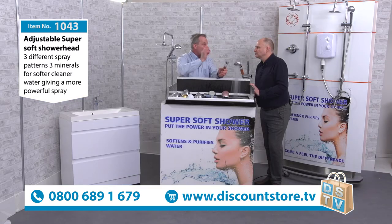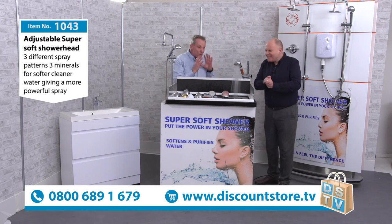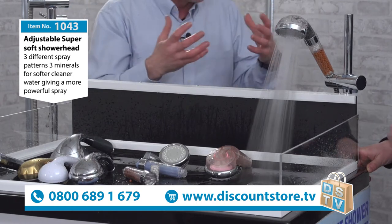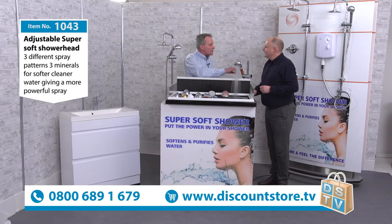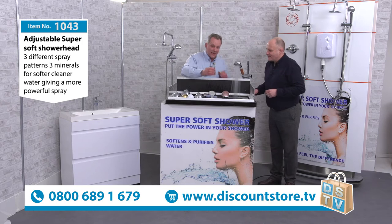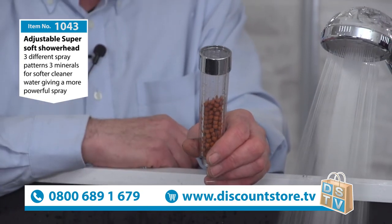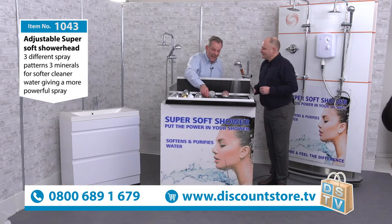After a while, as the water passes through, the minerals go down slowly. With Discount Store TV, we give you top-up minerals with the shower head. Once they get below halfway, just top them up. With two showers a day at eight minutes each, you'd get six years out of your minerals. Realistically, for a family, expect a couple of years. Register your product on our website and minerals are free for life — you just pay the postage and packaging.